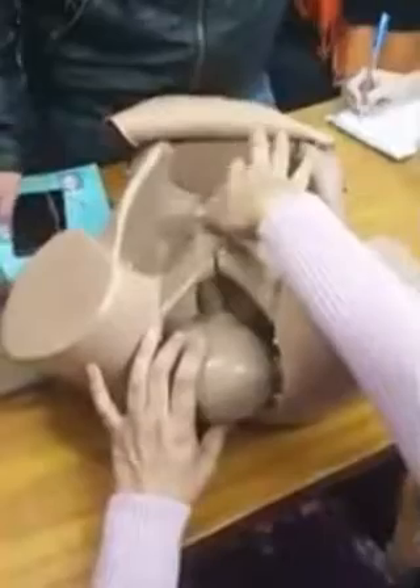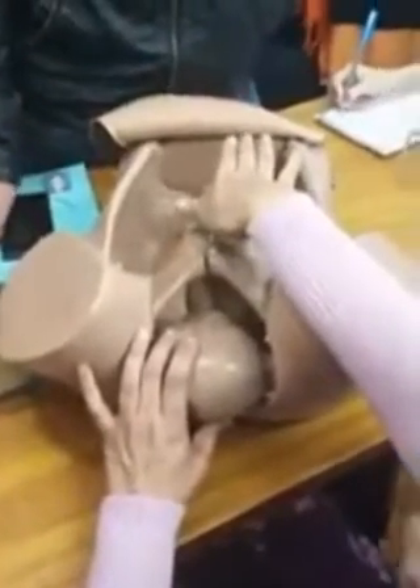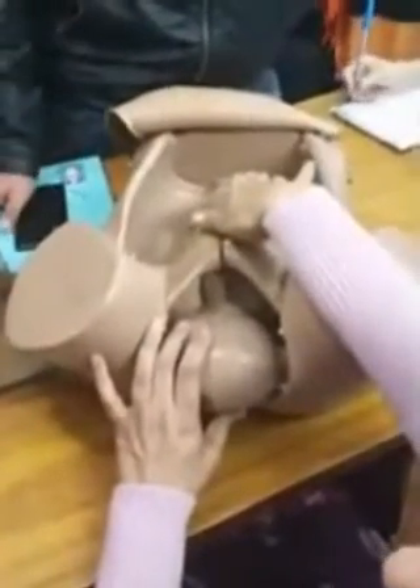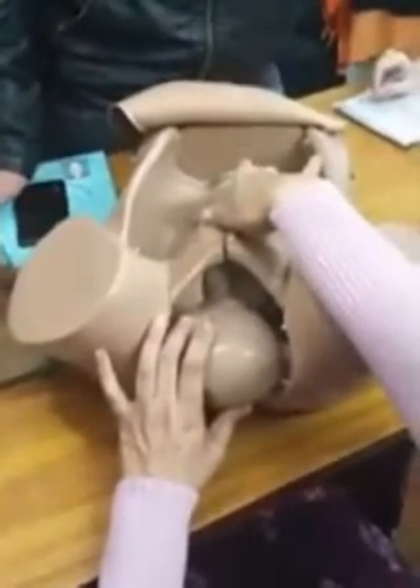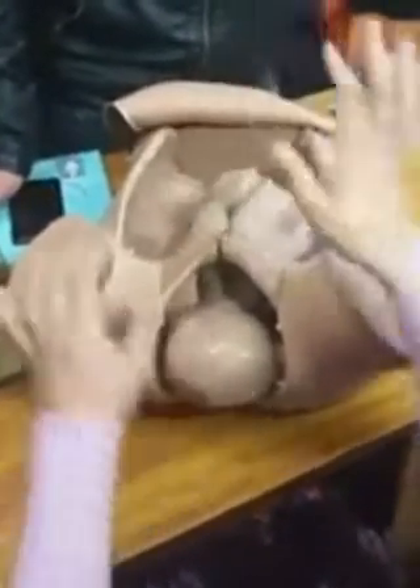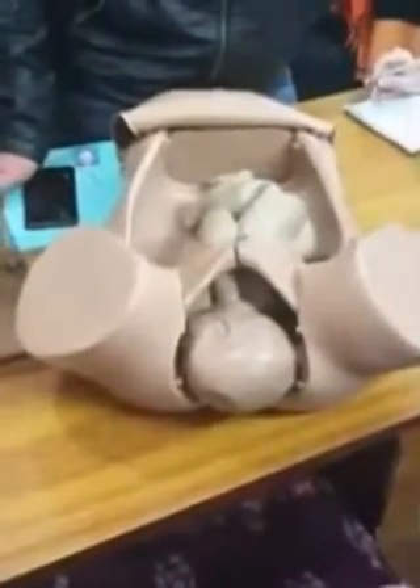First of all, there is the McRoberts manoeuvre. What is McRoberts? First, you abduct and flex the legs. If it is the back side, it is flexed; if it is the other side, it is abducted. So you abduct and flex the legs.